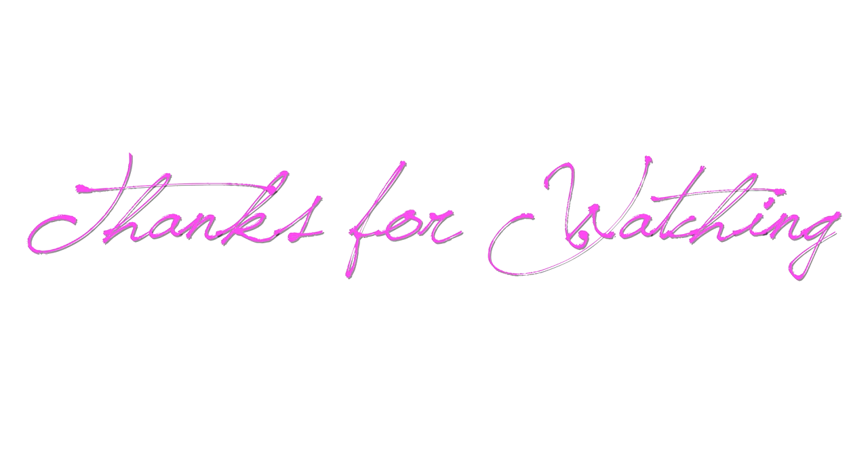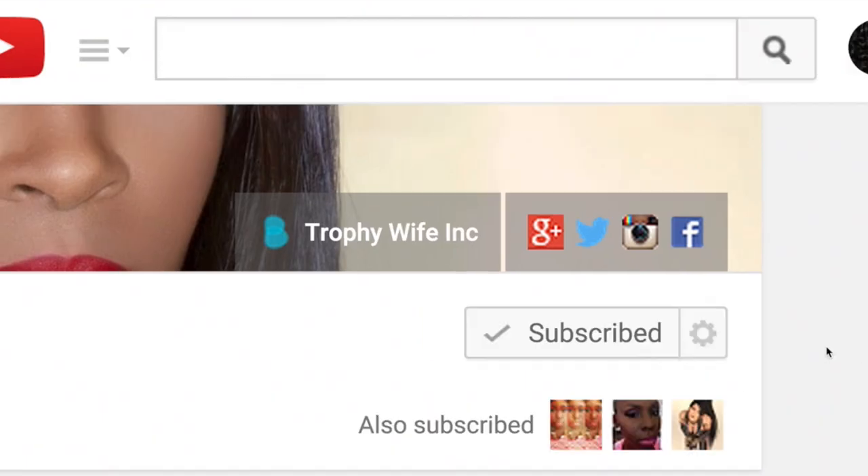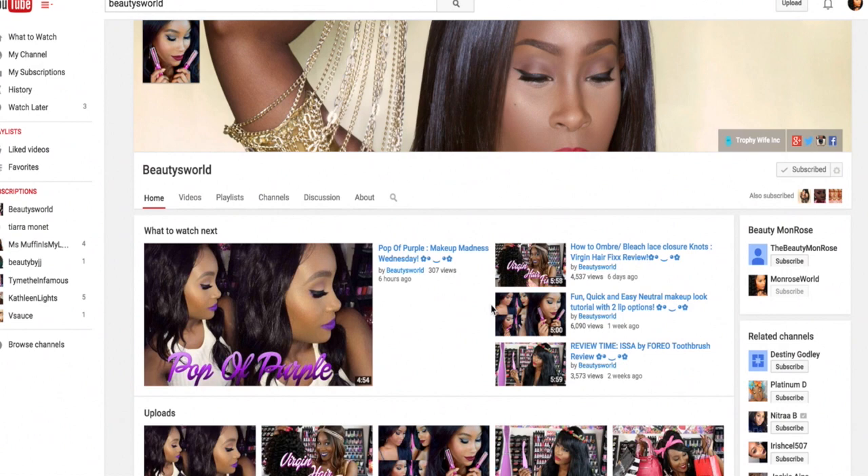Let me know if you tried this method and I hope you enjoyed this video. If you haven't already and you'd like to, make sure you go ahead and subscribe to my channel. Press subscribe on the top right corner, click the little icon on the side and click 'send me updates' so you won't miss out on any new videos coming up. I hope you guys enjoyed and I will see you in my next one.